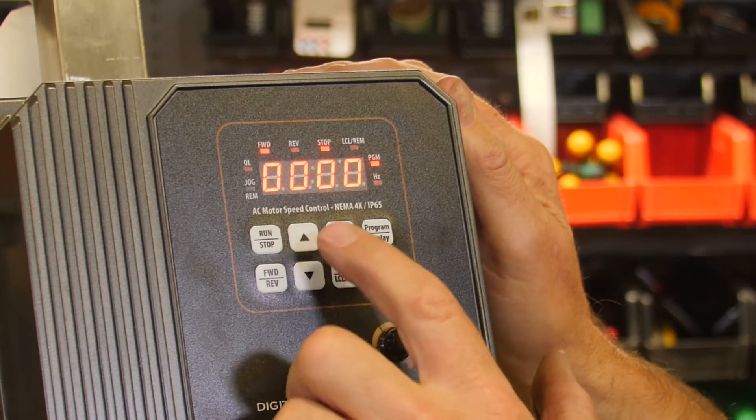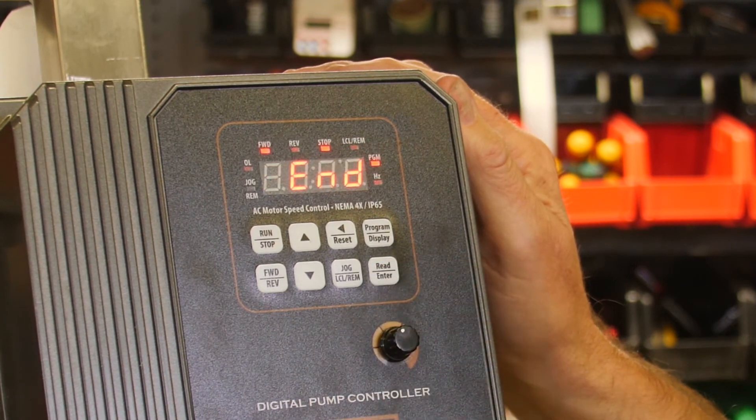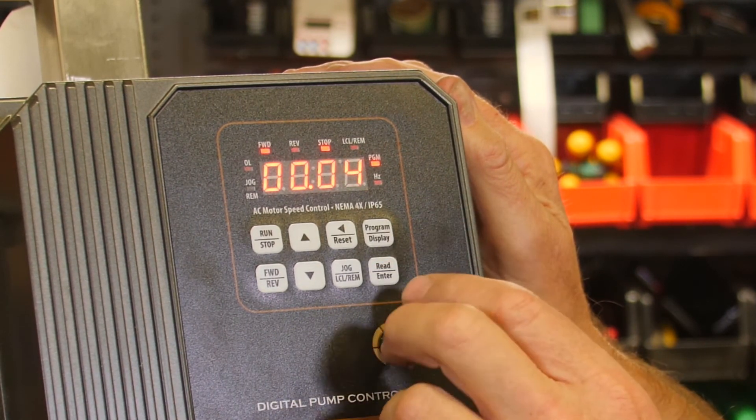It's a zero. We're going to change that to a 1 by pushing the up arrow, and you're going to enter that. It says end, and we're back to parameter 4.